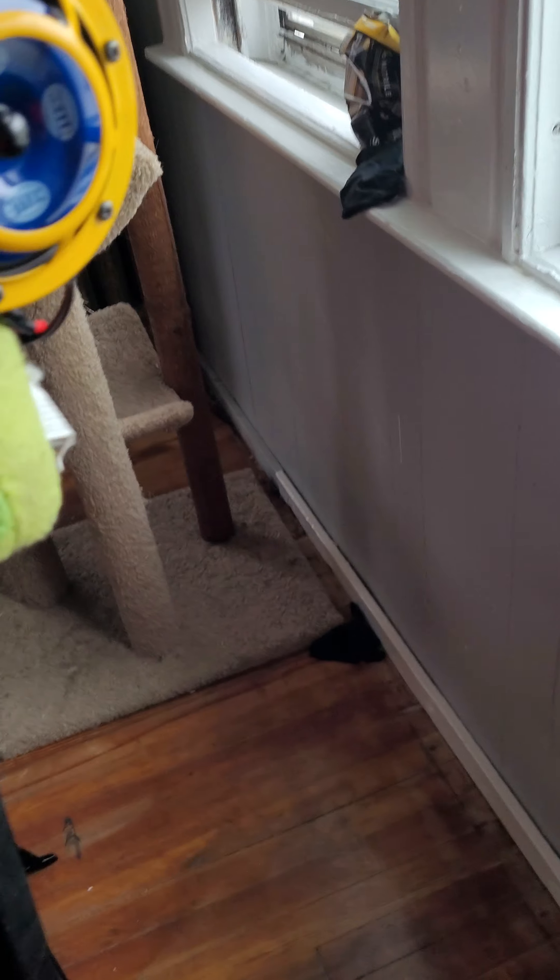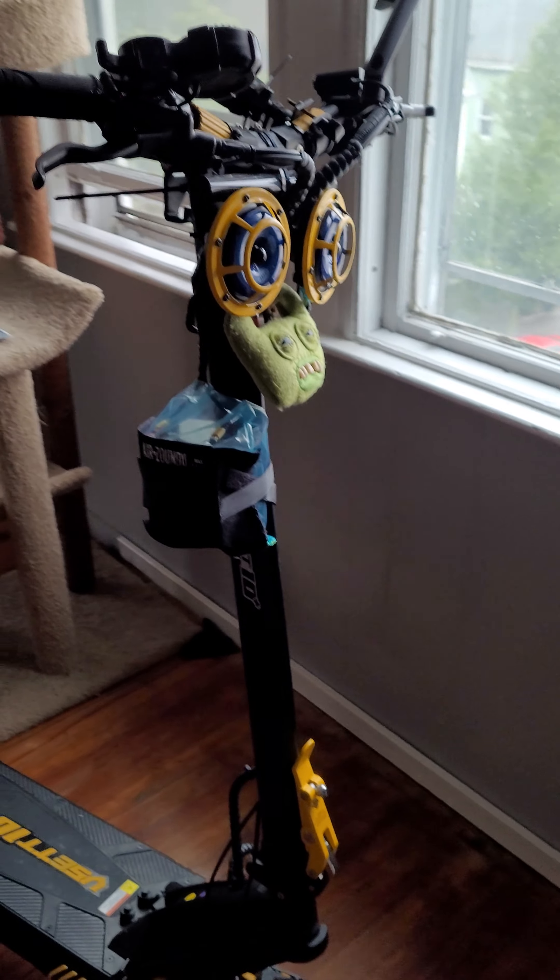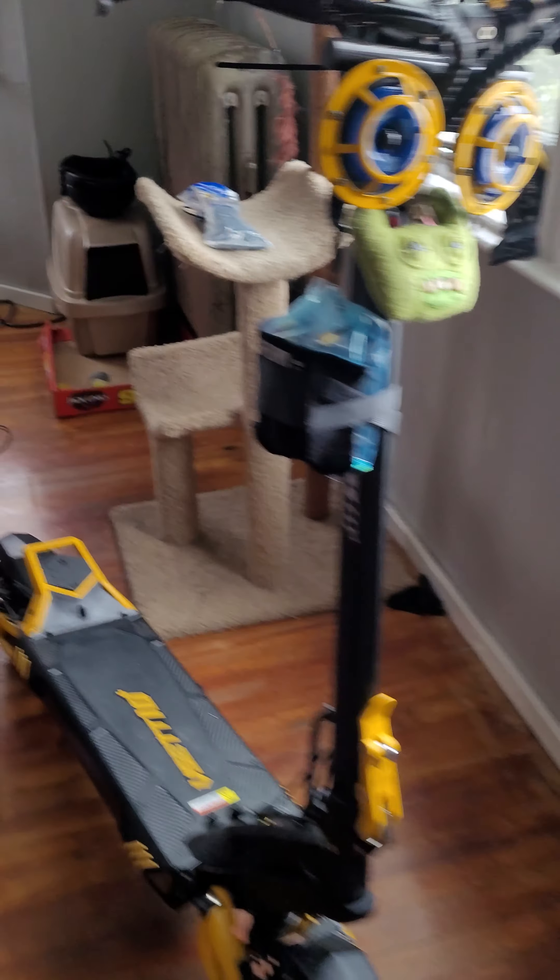I looped another zip tie through, bolted it in, and bolted the horns into the bar. Then I put another zip tie in the middle in the back to keep it from shaking so it doesn't move too much. I think I did a pretty good job hiding the wires — from a distance you wouldn't even see them. The big battery is right here.